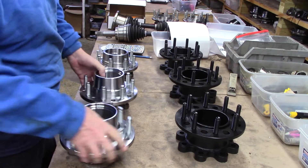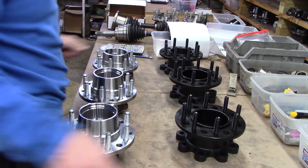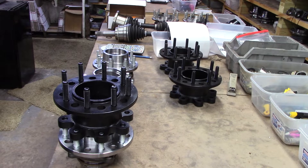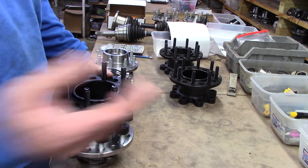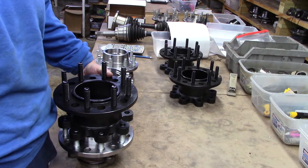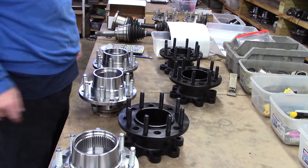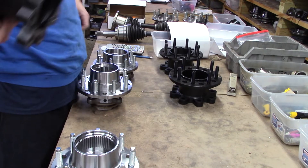But what you'll find is that unless these pieces have been mated together before — they've had intercourse before — you'll find in general that it may not fit as well as you thought with two virgins. What I mean by virgin is, this has never had this on it.